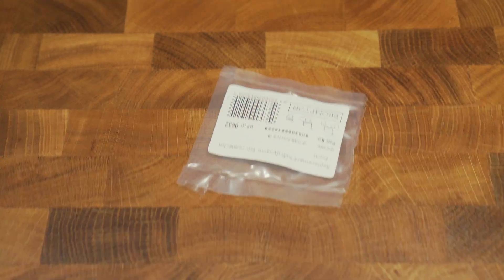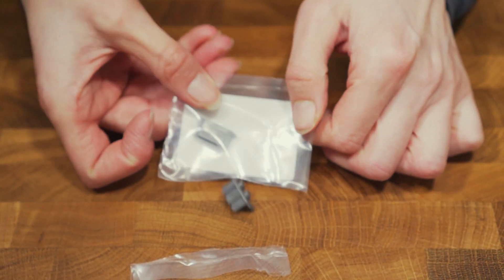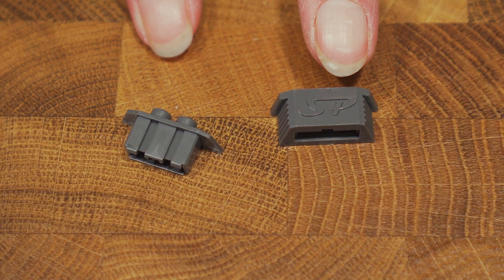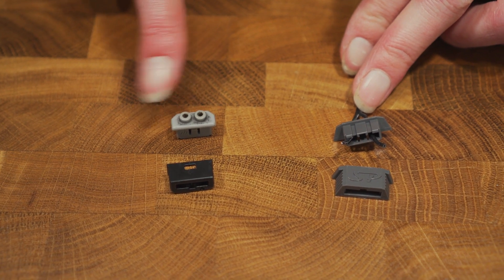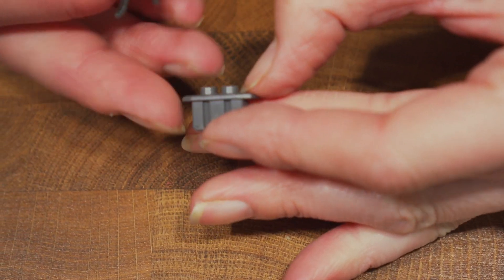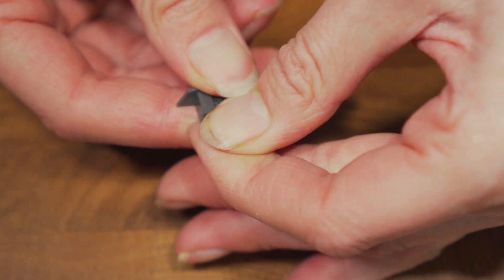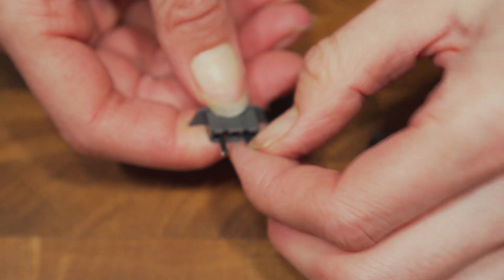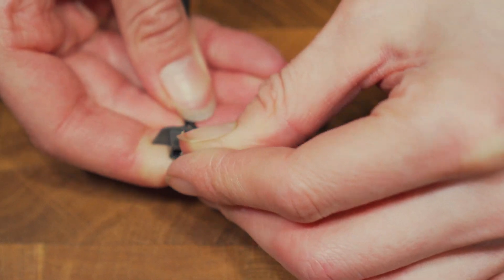I've now separated my wires and I'm going to put them through the tab connector before I strip the wire, because it's much easier. This is the part where the wires go through, and this is the part that connects and holds the wires in place. This is a Shimano version — it works in exactly the same way as the SP version and they are interchangeable. We're just going to put the wires through the tab dynamo connector, pushing them all the way through. You want to pull them through enough to be able to strip them and then fold them back so they'll be held in place by the second half of the connector — so about there is perfect.